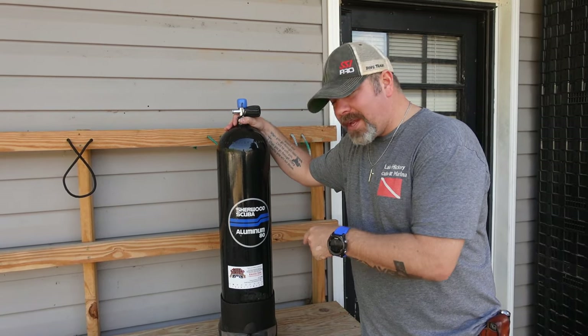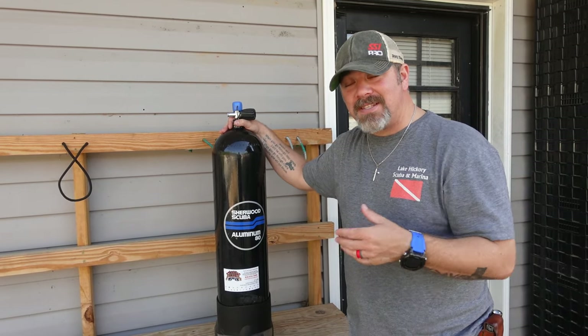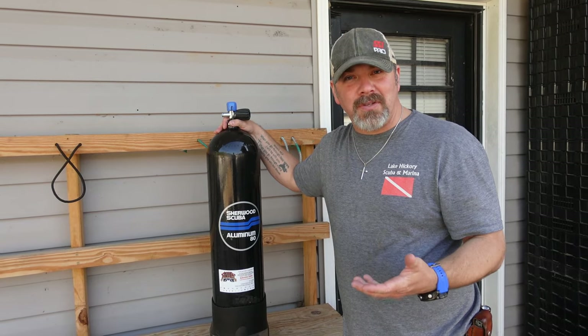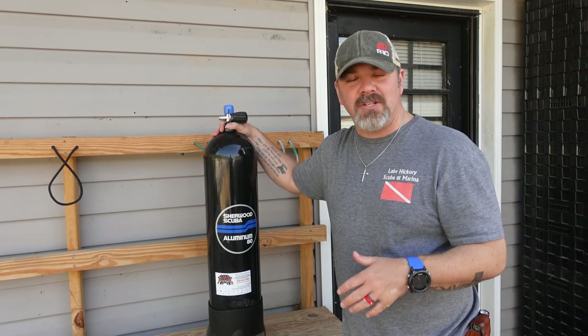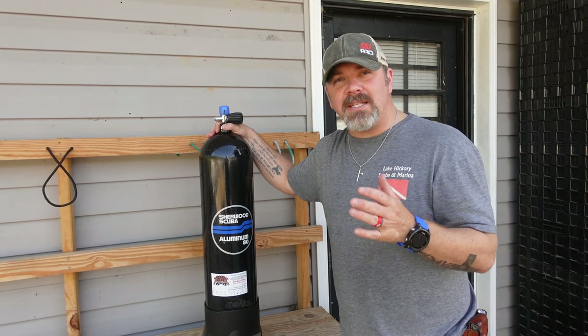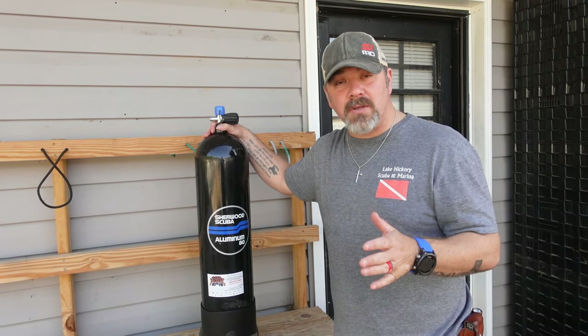The cool thing about this — this is actually one of my customer's tanks. When she brought this in to get it filled, I said 'what is that?' She showed it to me and I said I've never seen that in the industry, which is a pretty cool thing. Even though I would never use it, I love seeing technology advance in the scuba industry.